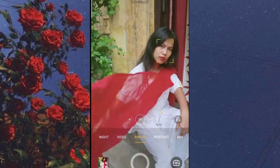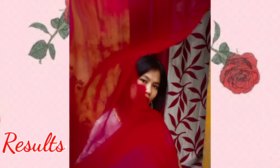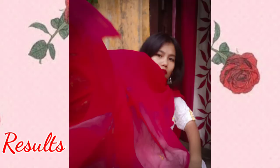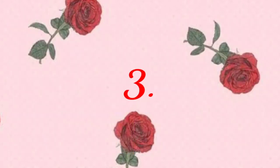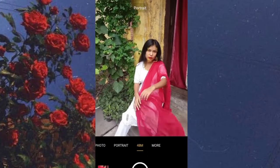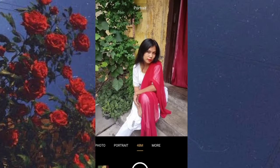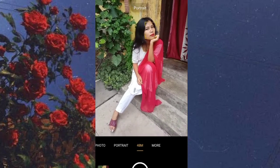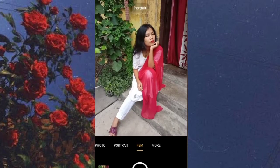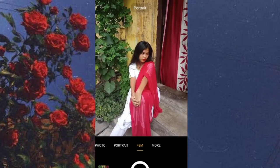You will get very amazing pictures — it is very simple. If you have some green plants in your garden you can go in front and pose. This picture will be very simple, but when it is edited it will give very amazing results. Now you can see the results which I have got from my photo shoot.